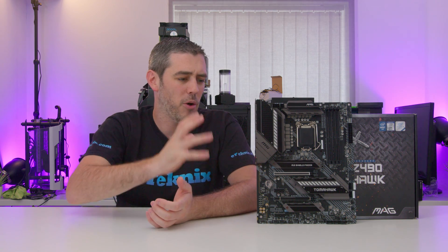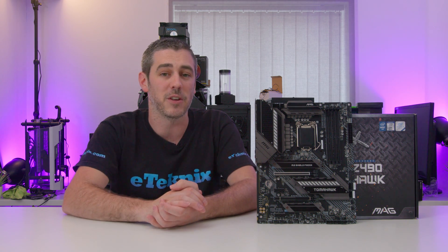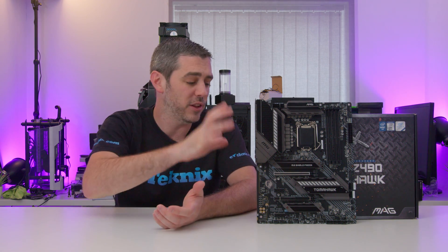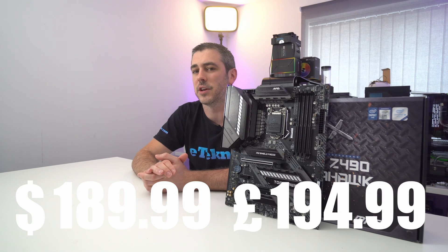The Tomahawk range from MSI has been pretty much a firm favorite with the community. It tends to offer great features, a really nice simplistic design, but enough for what you need at a pretty reasonable price point. The amount of people I know with a B450 Tomahawk Max is just ridiculous — everyone flocked and bought that board because it offered such amazing features for a reasonable price. So hopefully the Z490 Tomahawk is no different. Price wise, it's coming in at £189.99 or around £194.99 in the UK.